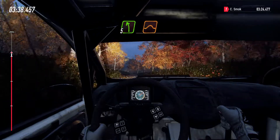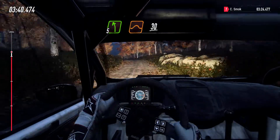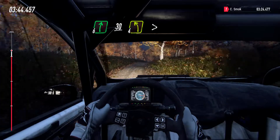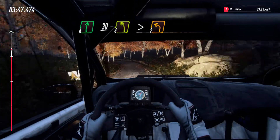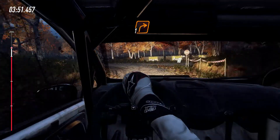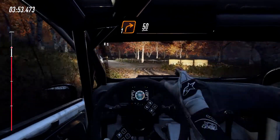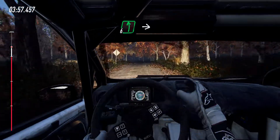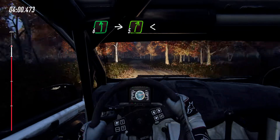5 left of a jump, 30. 6 right of a crest, 30. Slow, 4 left long, tightens turn 2. Into turn 1 right of a crest, 1 right round bales. 50, over crest. 6 left, into 5 right long, opens of a crest, 50.